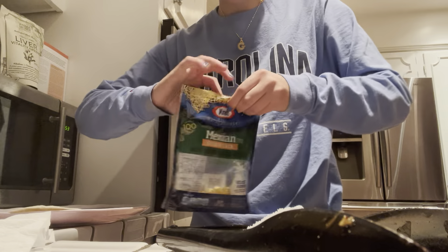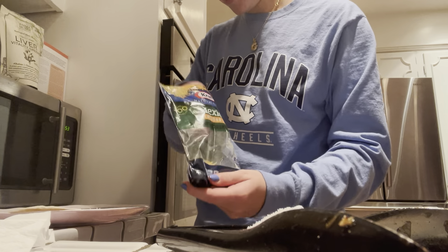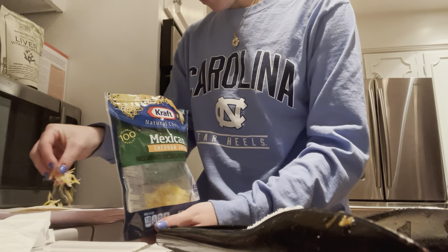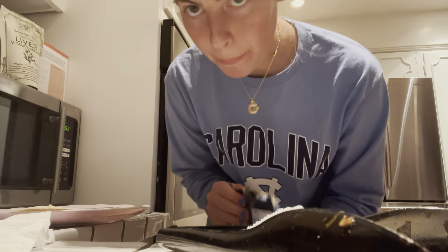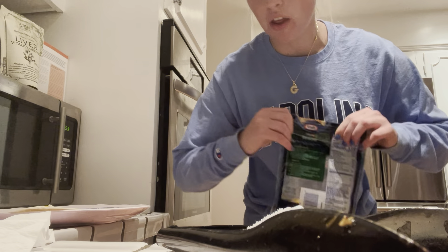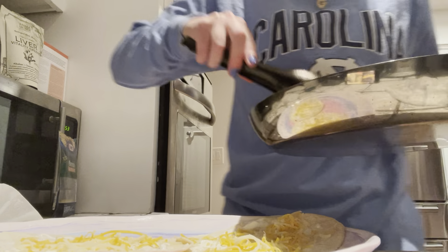Burrito. Then we want to take our cheese and sprinkle it on there. People like it melted — not really what I'm going for, and it'll melt with all the other stuff. Then we're going to go in with our peppers and onions.